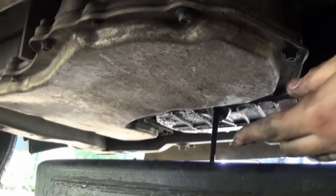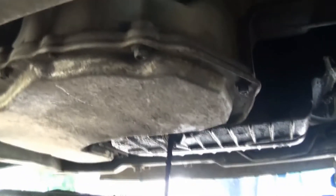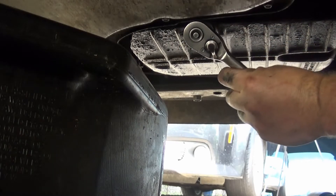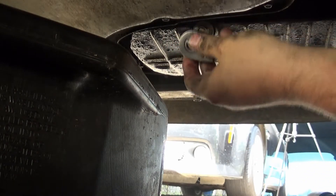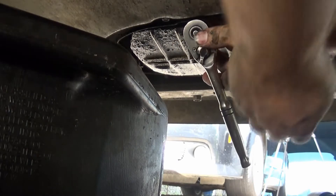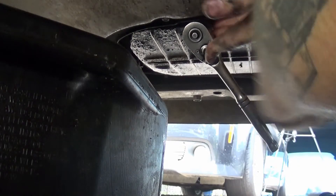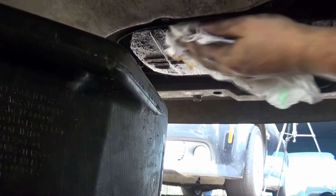Now I'll take a rag or paper towel and clean this off, then we play a waiting game. I usually wait until it pretty much completely stops draining — basically just small trickles — before I put the plug back in. Once it's stopped dripping and you've got all the old oil out, go ahead and tighten it up. You don't want to strip it, but you want it tight enough because you sure don't want it coming out going down the road and losing all your oil.